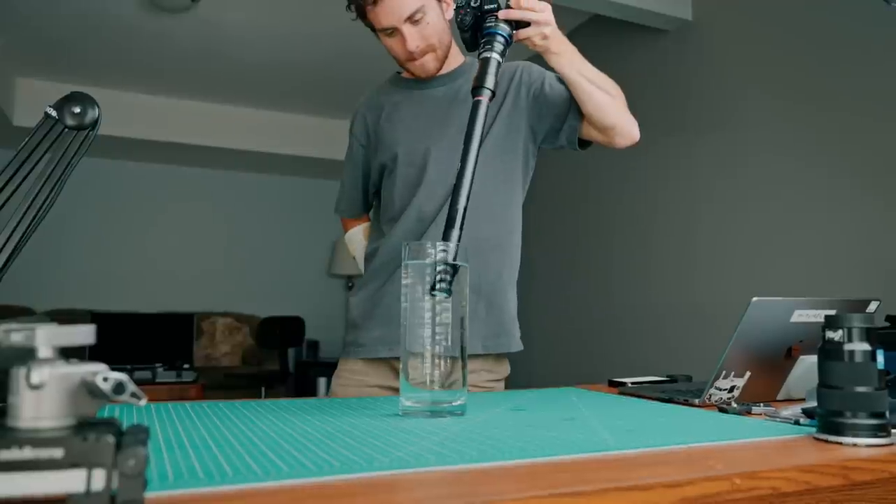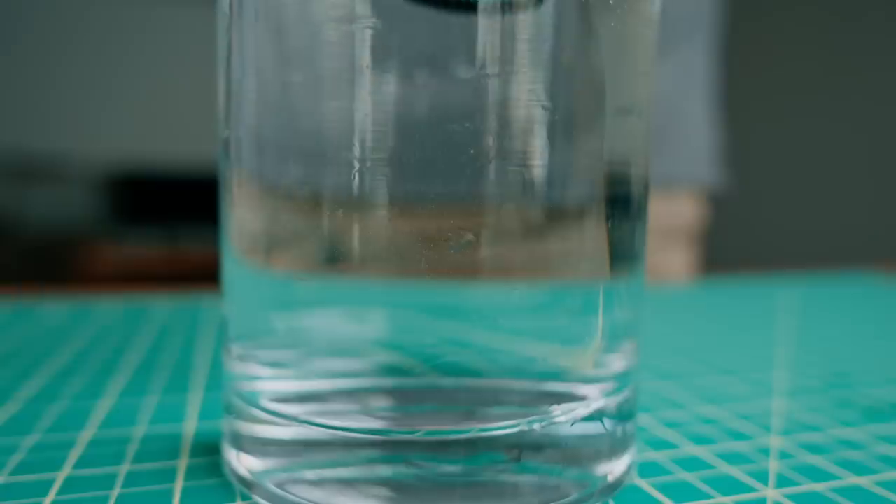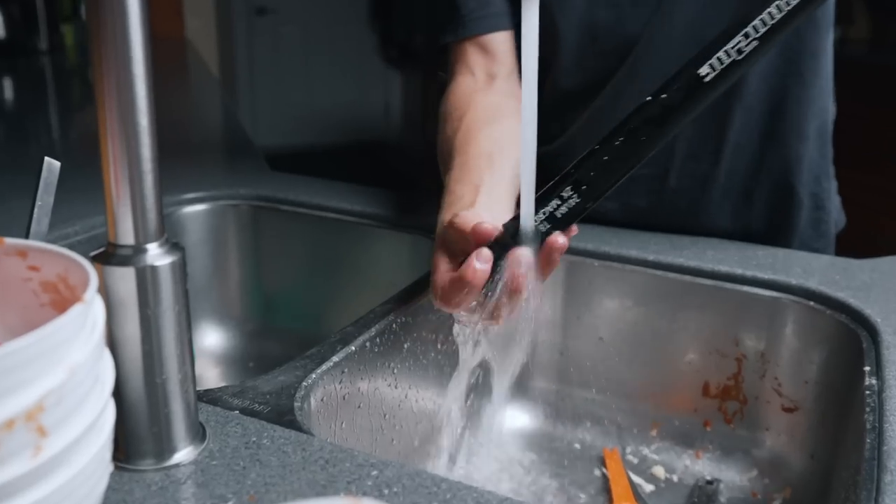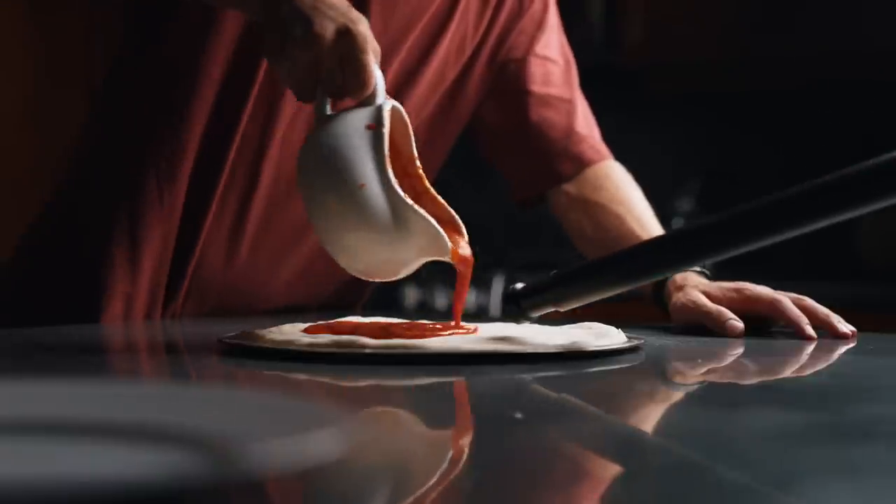Something interesting about all of these lenses is that they all have waterproof tips. This means you can put the whole front end underwater all the way up to the red line. This also made it really easy for us to clean the lenses, and we didn't have to worry about getting them covered in tomato sauce. Now that you know all about these lenses, it's time to get shooting.